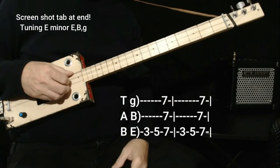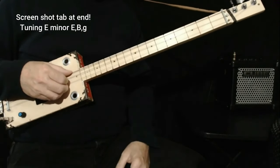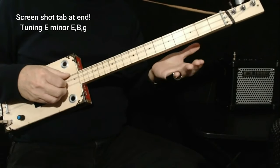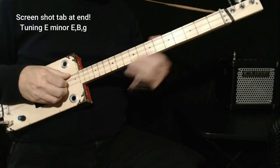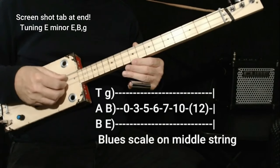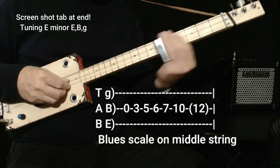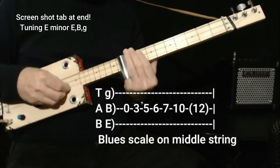Okay, and that'll get you playing the background to the whole song. If you're looking to loop this, it's a great lick to loop. Even if you just loop the first part, you may be looking for your blues scale. We're in the key of B, so the middle string is B — that's the best place to find your blues scale, which would be open, three, five, six, seven, ten, twelve.